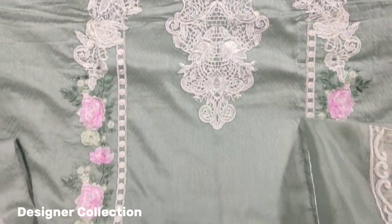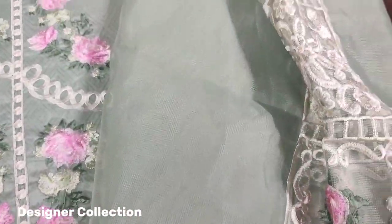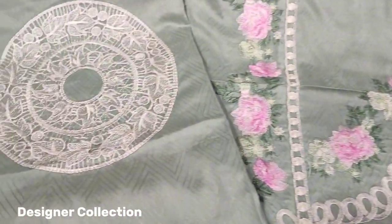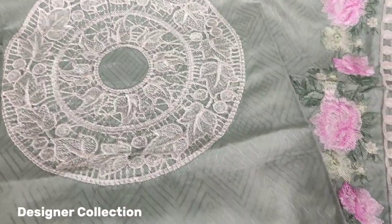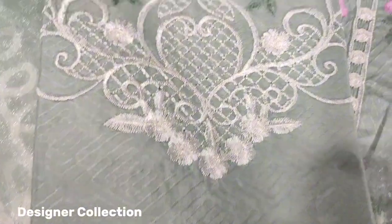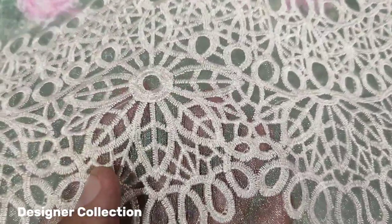This is an embroidered front, made on the fabric. There is a net with it, embroidered and ready. This is a self-print fabric, with an embroidered back piece. Embroidered sleeves and embroidered layers.